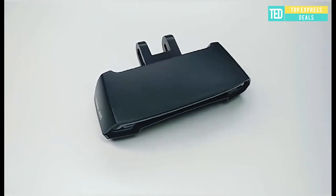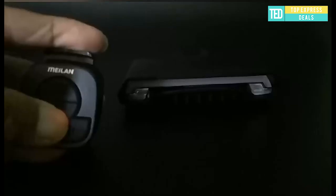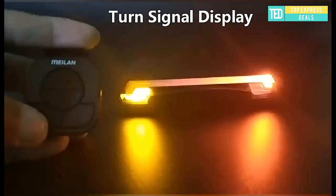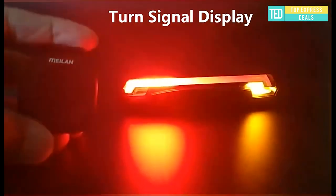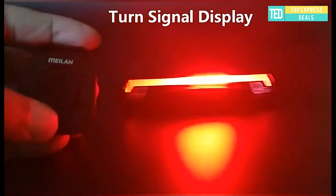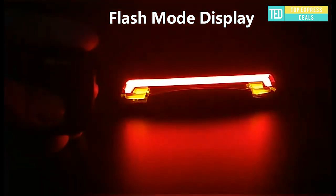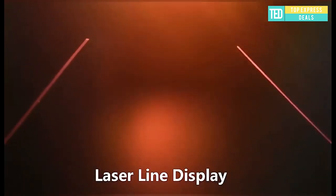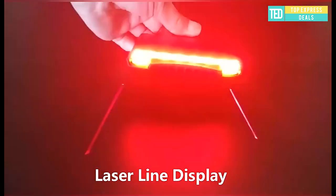Wireless bike brake light. Cool laser parallel lines warn others and guarantee your safety. Two flashing modes: flashing and stay on. The remote control wirelessly controls the left and right turn of the tail light. Automatically turns on and off during the day and night. It lights up automatically when entering a tunnel and turns off once it exits the tunnel.